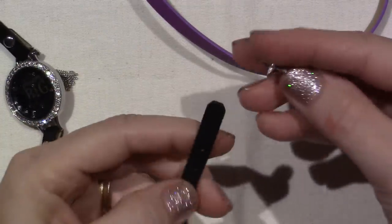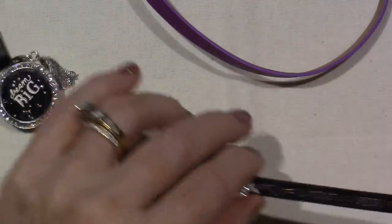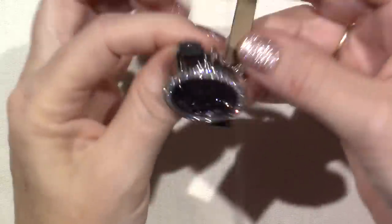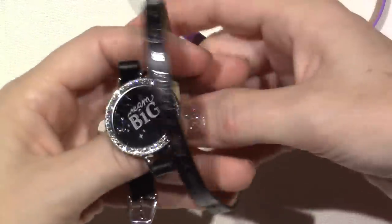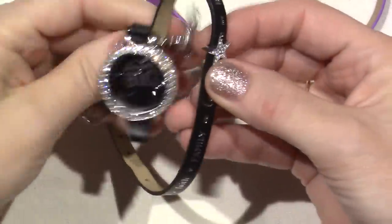I could put the silver star on here, because it matches. This is what's so fun about it — you can mix and match. This is a double wrap, so the star would come around and just be a little extra bling.